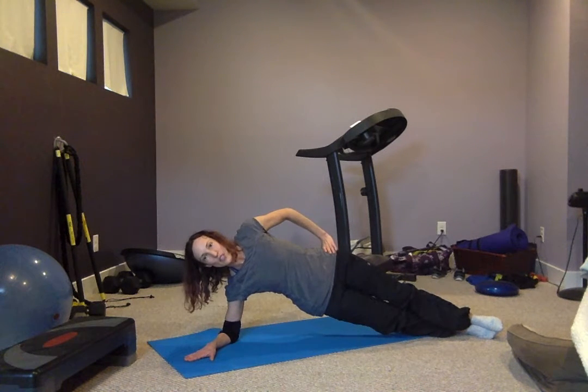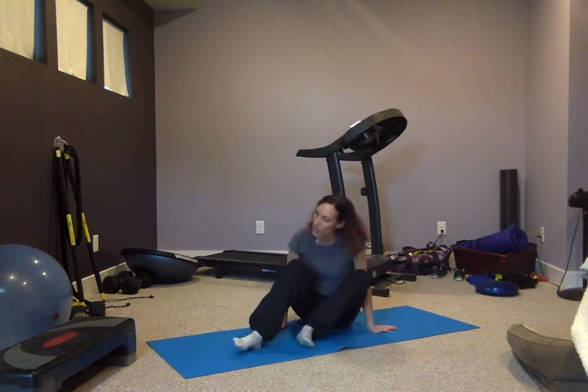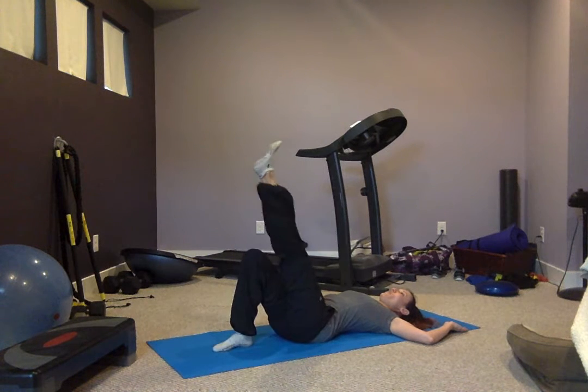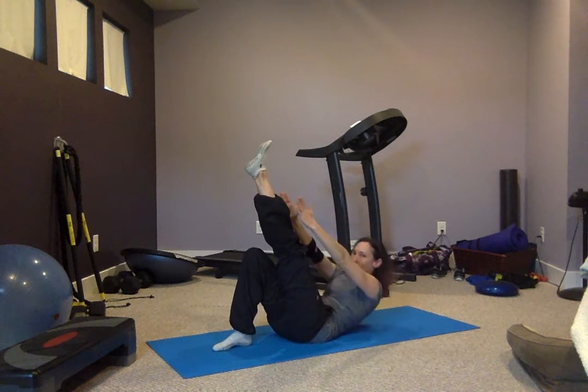Make sure your neck is nice and straight. Very good. We're going back on our back. Lift up your foot and just reach — exhale towards the reach of your ankle.